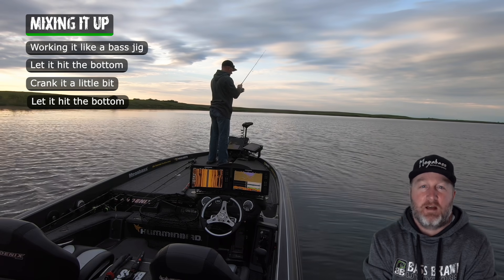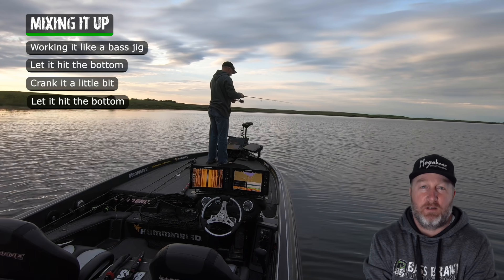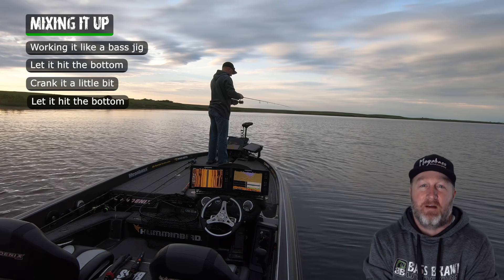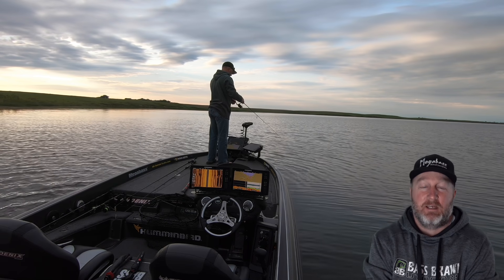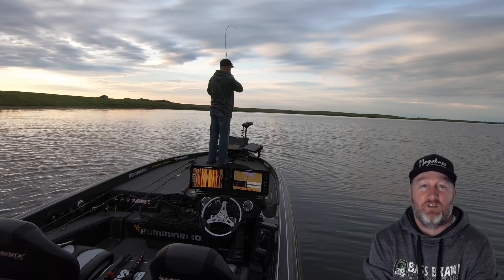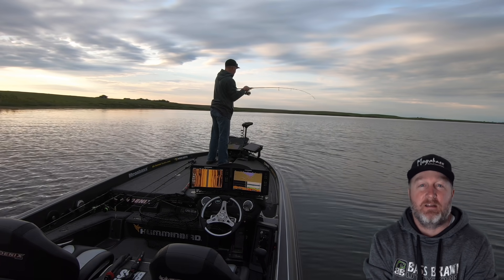You catch a lot on a straight retrieve, but if you're around fish and you're sure of it and you're not getting bit, you have to try letting it stop and basically just dead stick it. It can really put fish in the boat on tough days when they're just not committing to coming up behind that hair jig as it's moving and sucking it in.